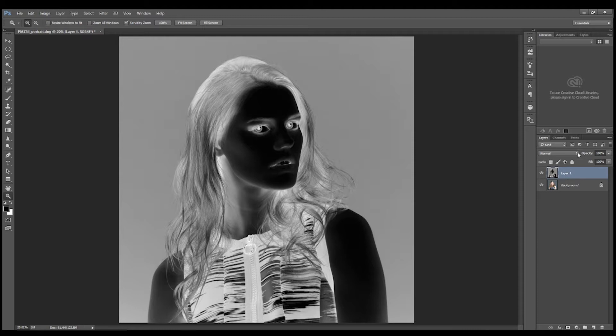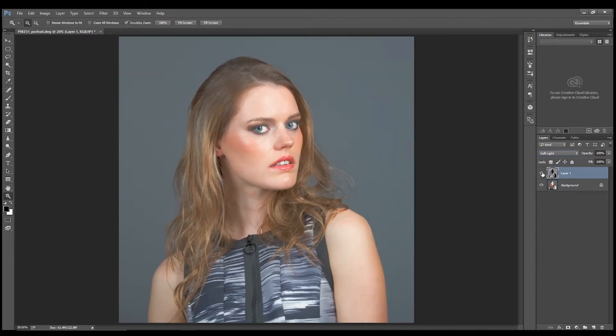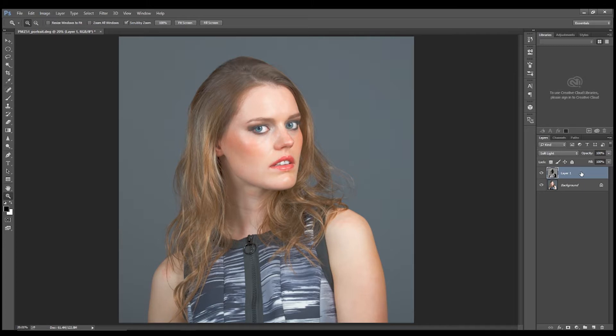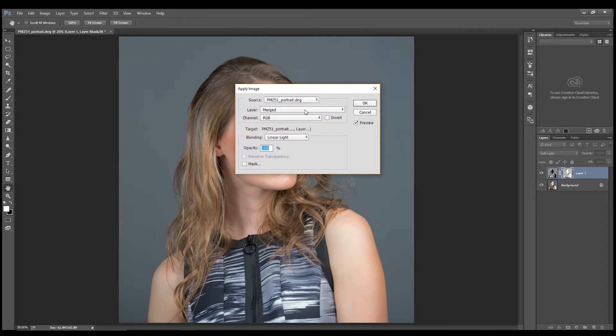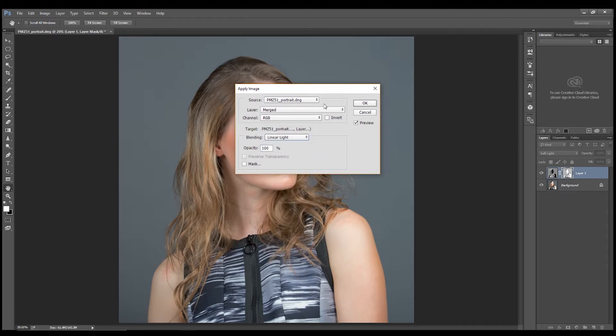That looks weird, but now we want to change our blending mode to Soft Light. That still looks weird, but we have a bit of work to do. Now, with the layer selected and Soft Light set, we want to add a new layer mask. Come up to Image, go to Apply Image, have the blending mode set to Linear Light, keep everything else as is, and click OK.